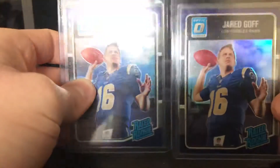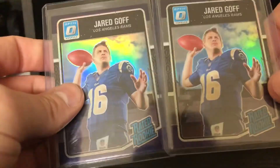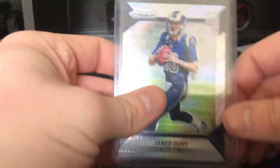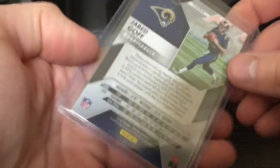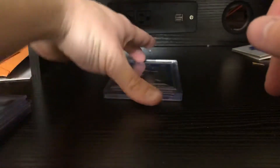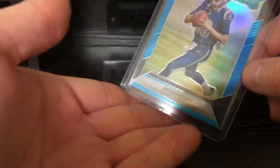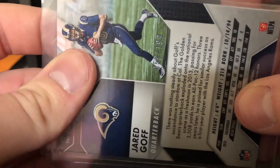Also some retail stuff — these are the purple refractors from Optic, always awesome to get some color. We have a Prism rookie and a Prism blue, which is coming out nicely. That one is numbered 59 out of 199.